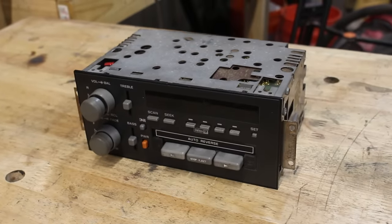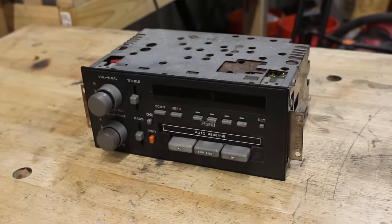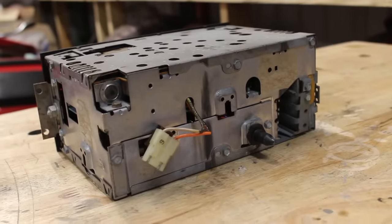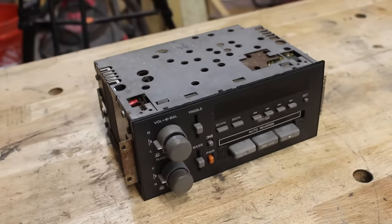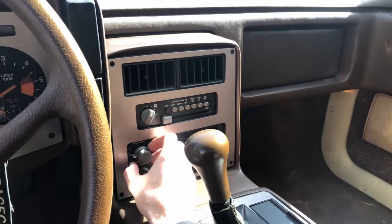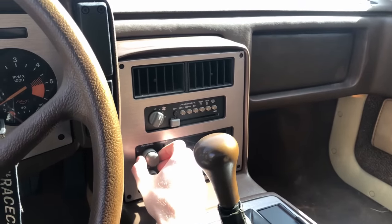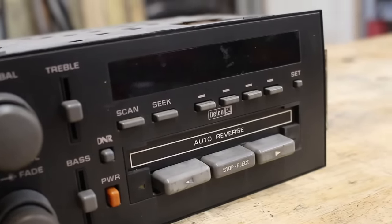So, the radio's not working. Well, that's not true. The radio component itself is actually working fine, but there's three other aspects about the head unit that aren't. One, the speakers are a little bit janky sounding at times. Two, the display doesn't work, and three, neither does the tape deck.